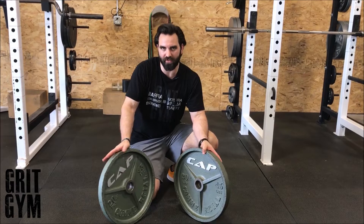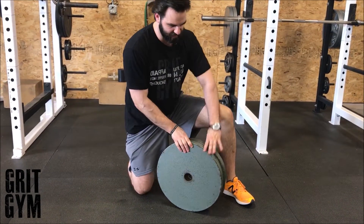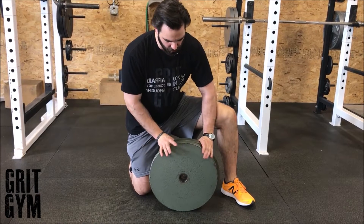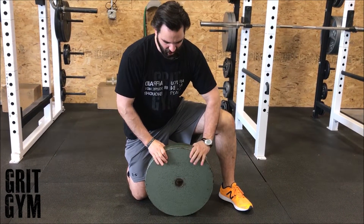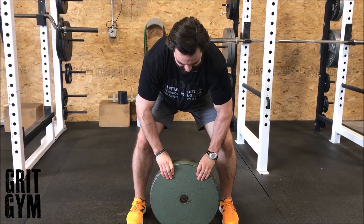Two-hand plate pinch: grab whatever weight — 10, 25, 45 — put their faces together. You'll want to get a good hold; you might want to get some chalk if it's a humid, nasty day like today. Then get underneath it and lift.